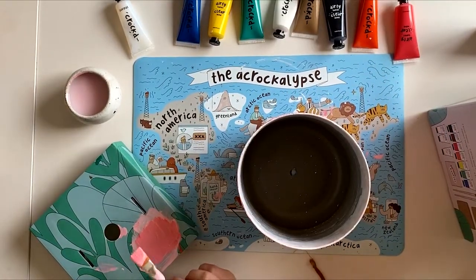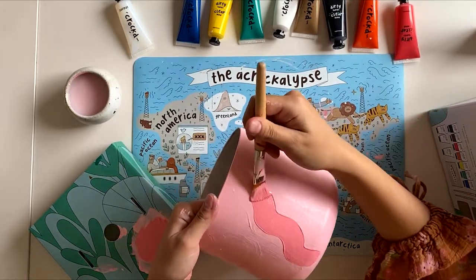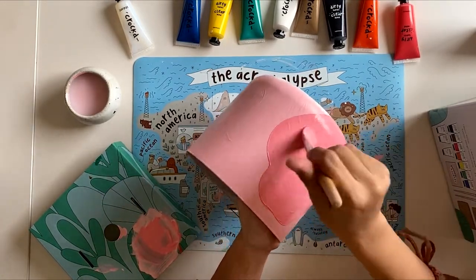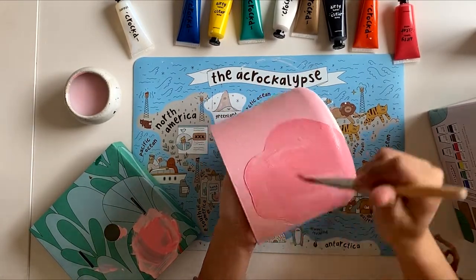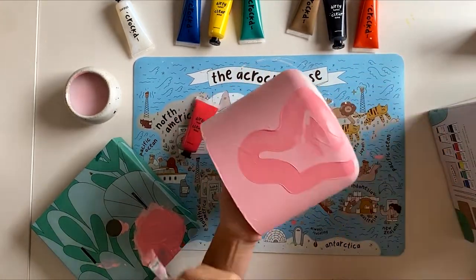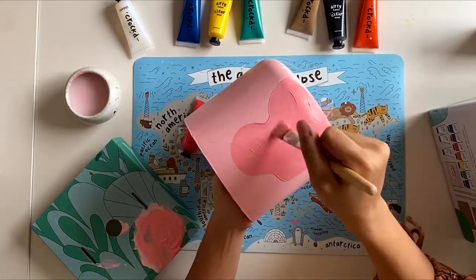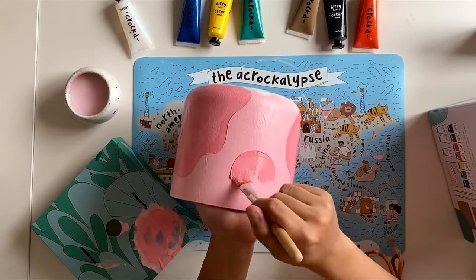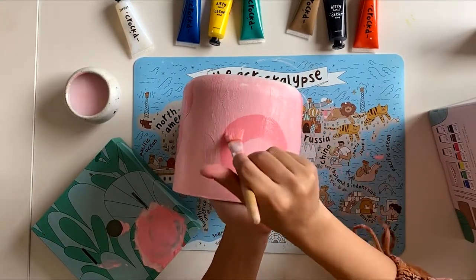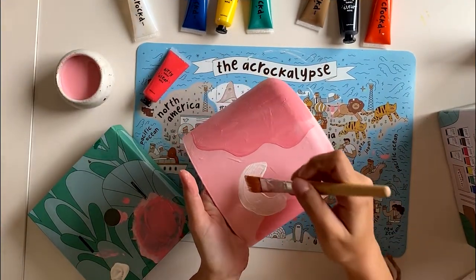Next, I'll add some red paint to my pink and paint some fun darker shapes around the entire pot. After my pink shapes are finished, I'll add some white shapes as well.